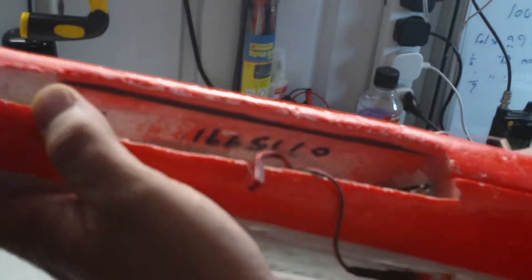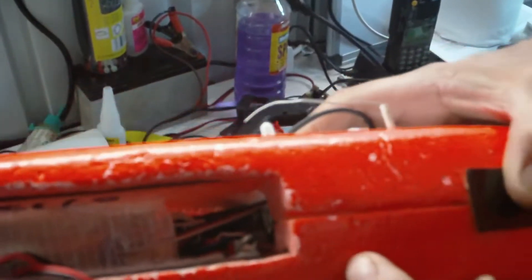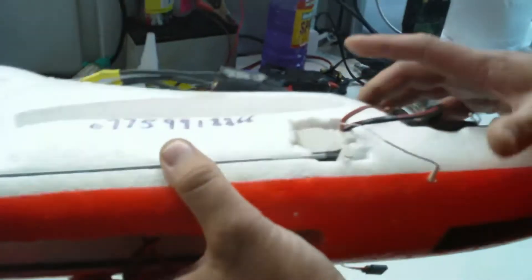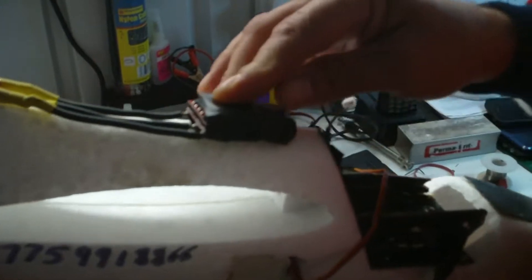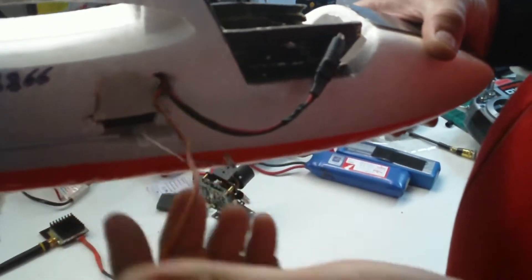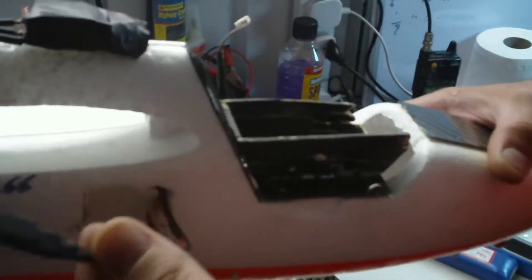Here we've got the stabilizer system — the co-pilot — and this is the setting button. Speed controller, and the wire for the aileron. For the camera, I use different cameras.